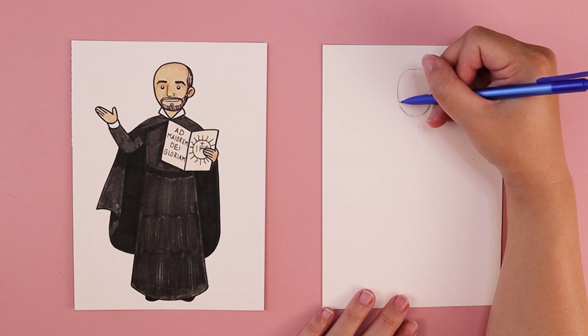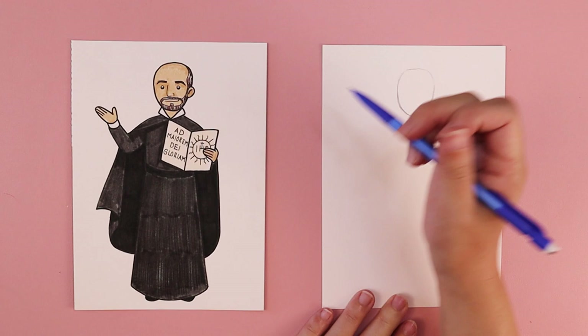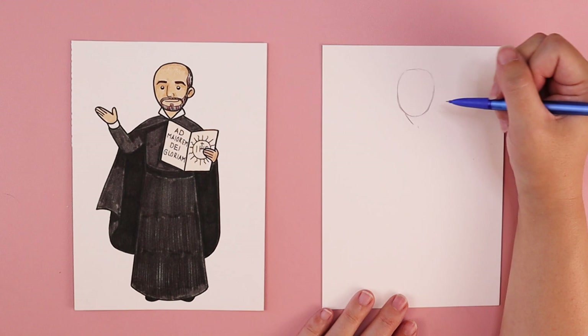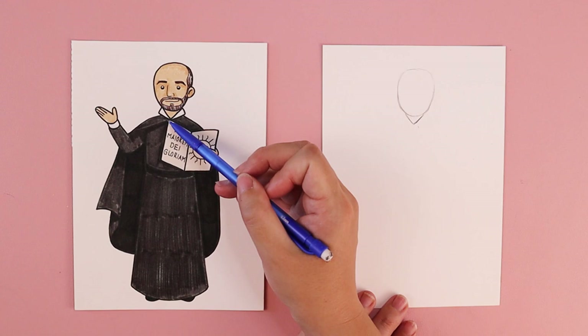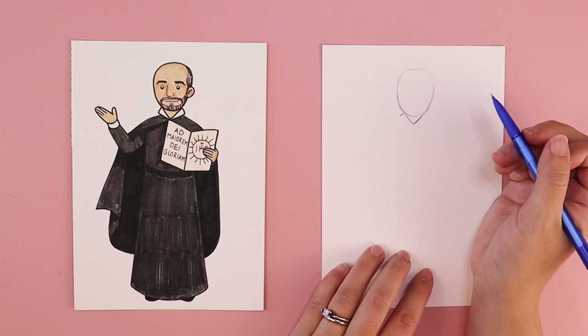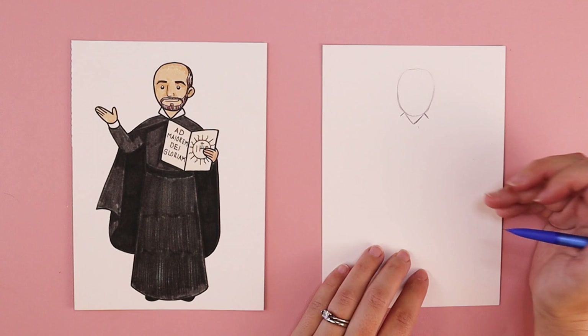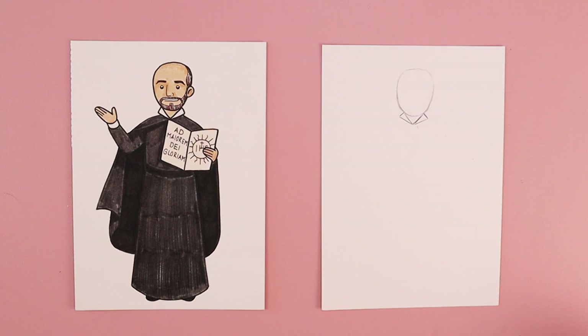The next thing we're going to do is draw the collar of his robe. Underneath his chin, we're going to draw the letter V, about the same width as the bottom of the head — one diagonal line that comes in, and another that comes up and connects to his chin. There are also two triangles, one on each side. Wherever your triangles connect to the head at the top, do one line coming down on the left side and one on the right side, creating the top part of this white collar, connecting down at the bottom point of that V shape.